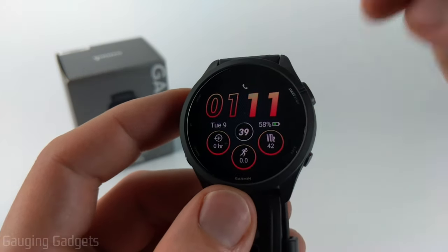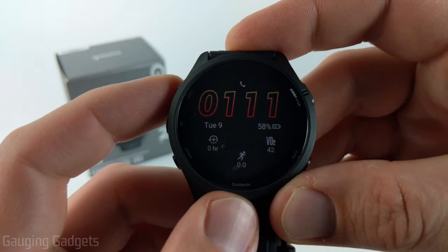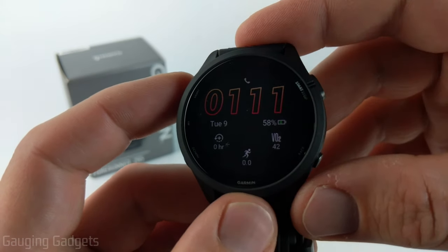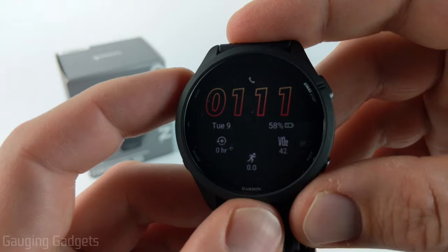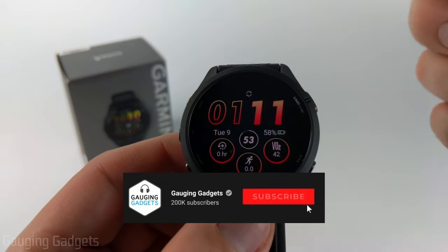Welcome to another Gaging Gadgets Garmin Forerunner 265 tutorial video. In this video I'm going to show you how to dig into the settings on your Garmin Forerunner 265 to build custom watch faces and change it to analog or anything like that.